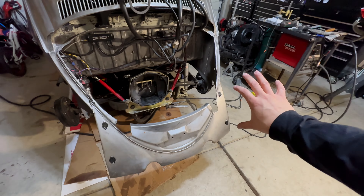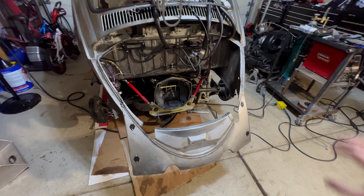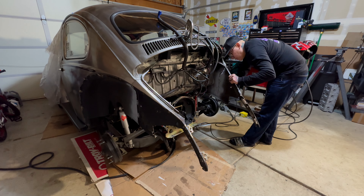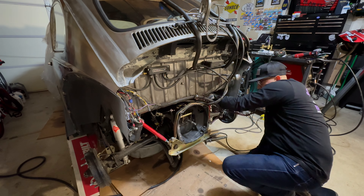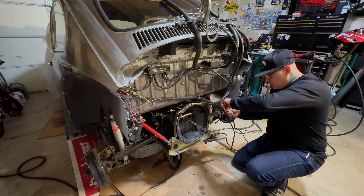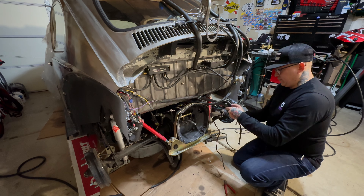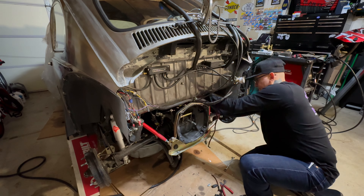All right guys, so now let's take the apron off — the two panels, the tails, whatever you want to call them. Let's take it off and I'm going to go ahead and start on the wiring.